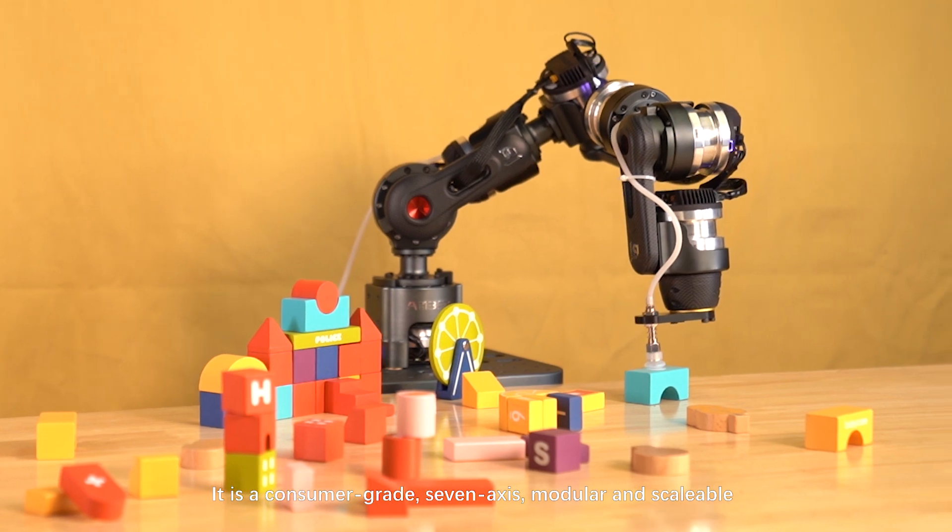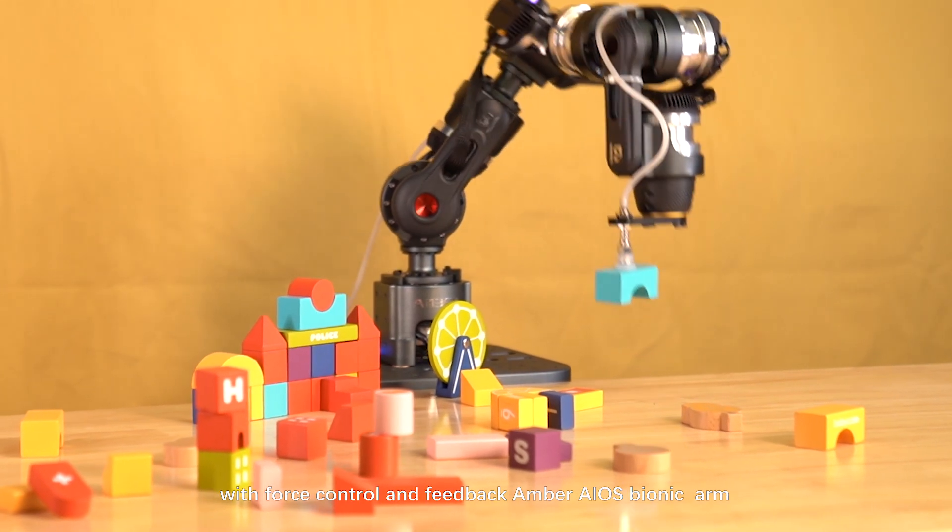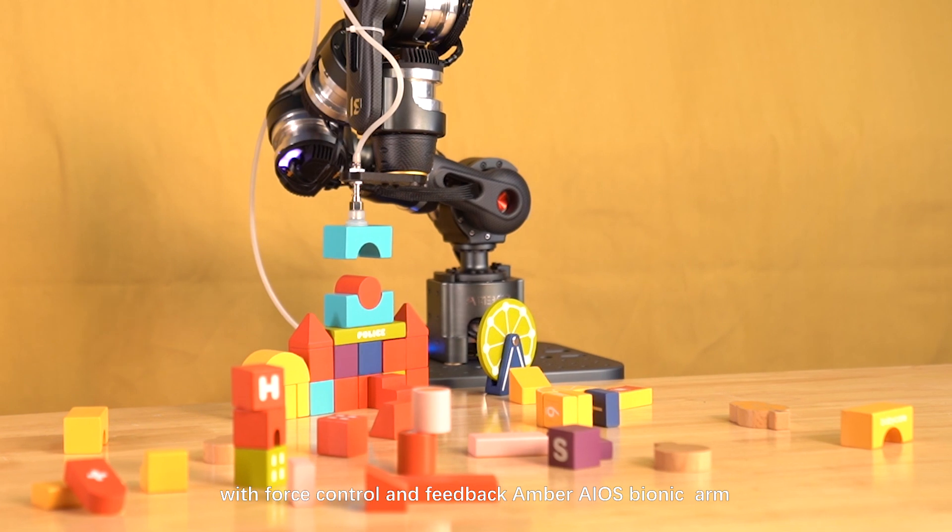It is a consumer-grade, 7-axis, modular and scalable robotic arm with force control and feedback — the Ember AIOS Bionic Arm.